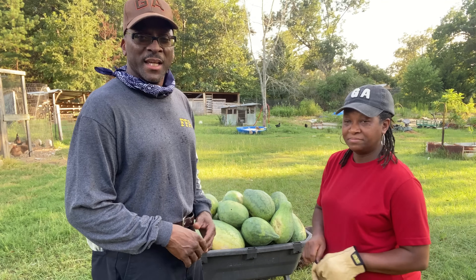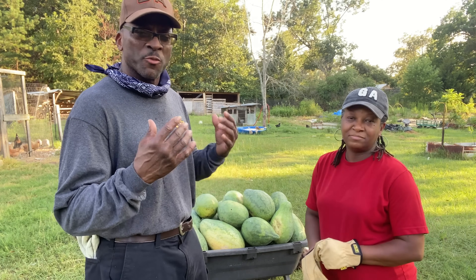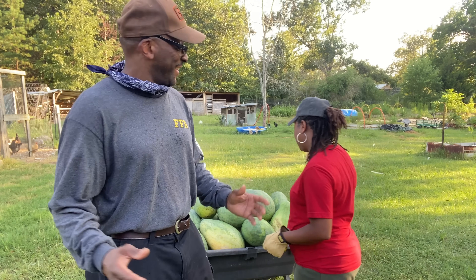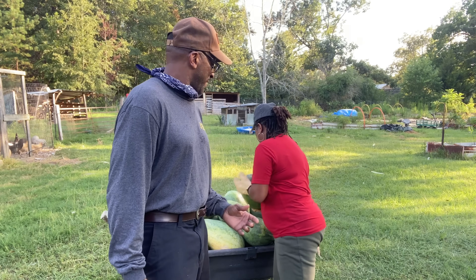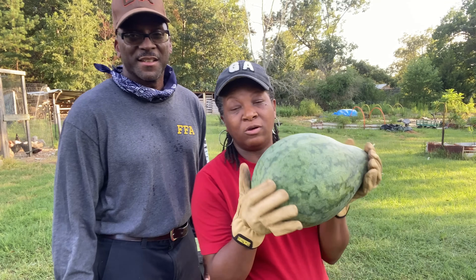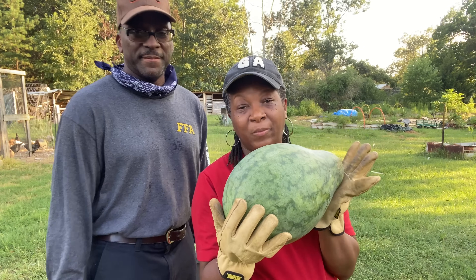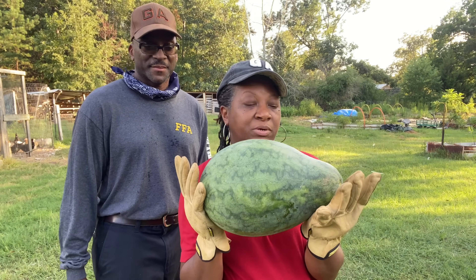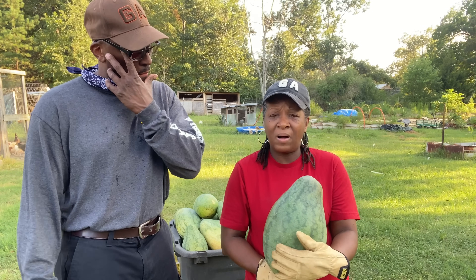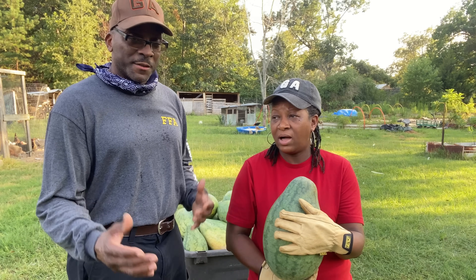And they are so delicious and rich and red and juicy, especially when it's cold. Not all of them are big and round or oblong. Some of them look like this because they didn't get a chance to fully grow — it's just been so hot.